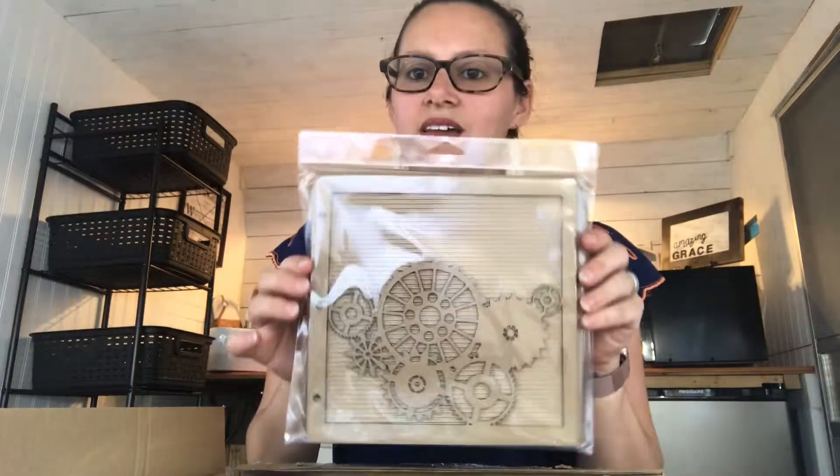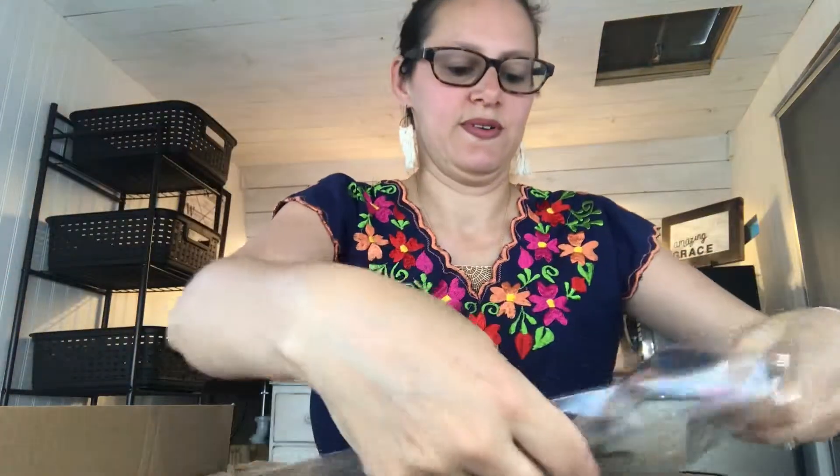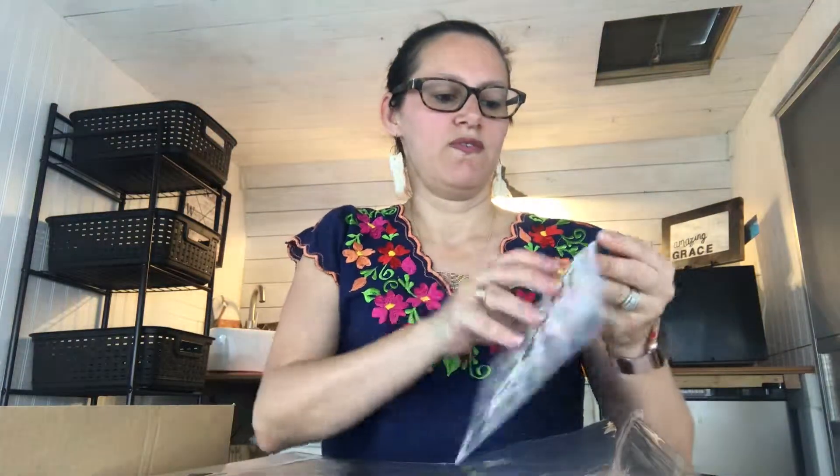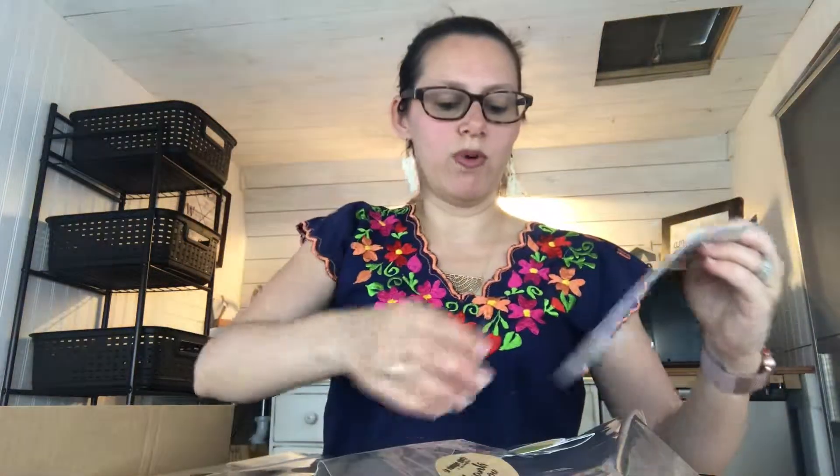Awesome, looks like I have the Gears chipboard album — I'll have fun with that one. This one is fun to play with. This one is wooden so that'll be nice to paint and distress. I got some stickers of A Vintage Girl and her daughter. I got the robot, which will be cool for my kiddos — I can do some stuff with them.